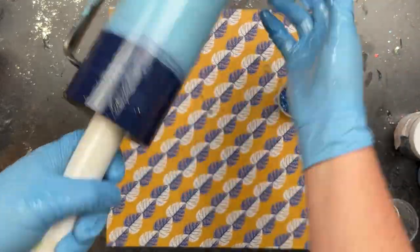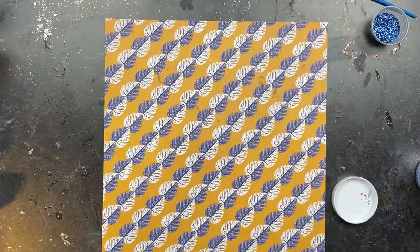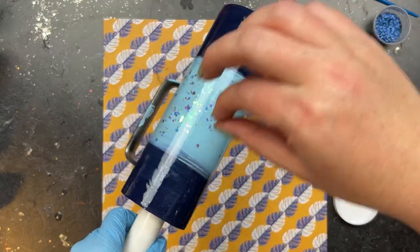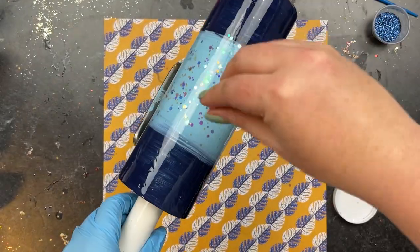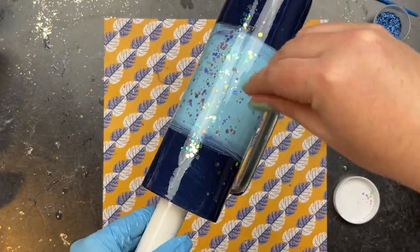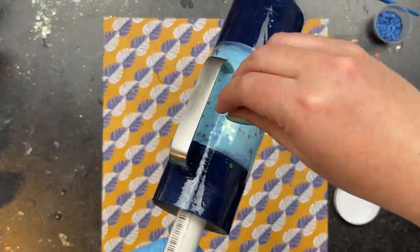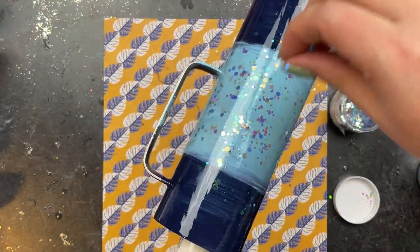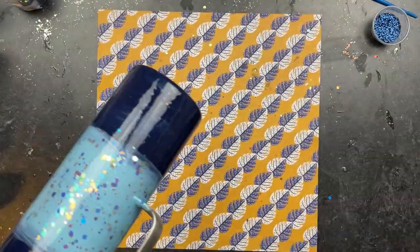Typically I use the least amount of epoxy possible, but since we were going to be layering this ombre, I put a little bit more on just to make sure I had plenty of coverage. The first glitter I grab is Lucid Dreams from Peachy Owl of Glitters — I'm just taking the littlest bit between my pointer finger and thumb and sprinkling it, really focusing on the center of the tumbler. I start with this first because it's the chunkiest of all the glitters and I want those nice pops of lighter blue throughout the entire surface.